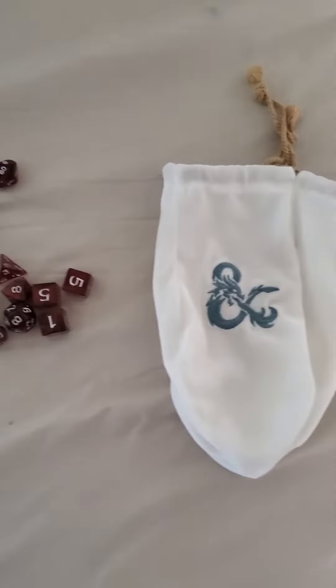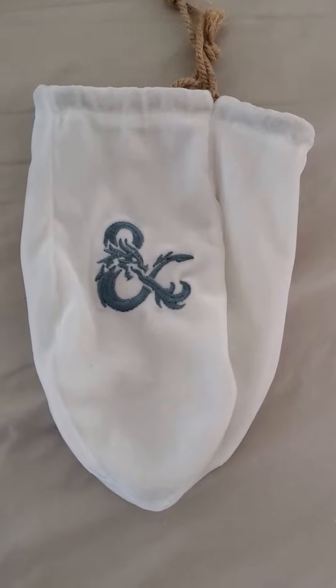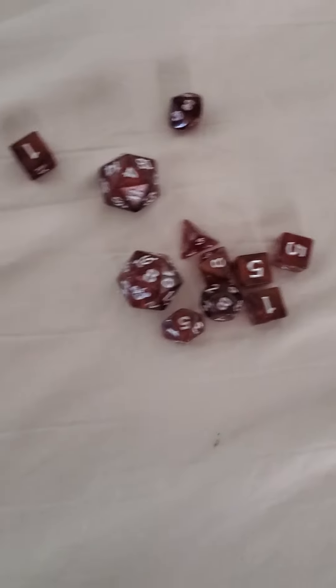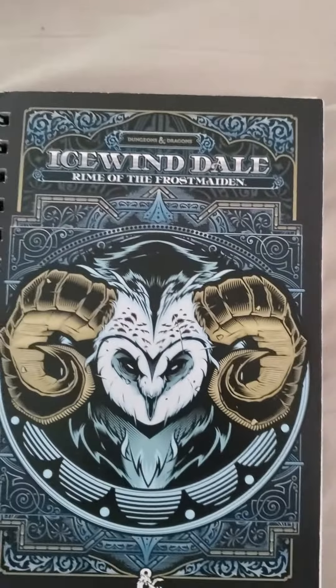Dungeons & Dragons sent over some new stuff for us and it's pretty cool. We have this pouch, a really nice dice set, and there's also this really nice Icewind Dale notebook. As you can see, it's got some really nice paper here — this is where you keep track of your characters.